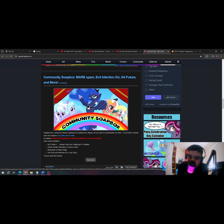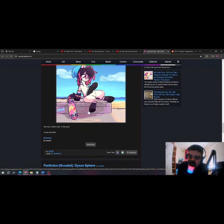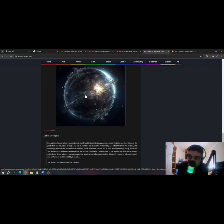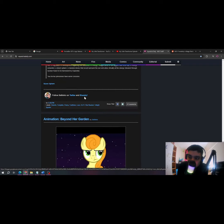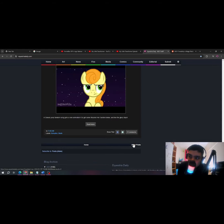Oh, that's actually pretty cool. Wow, I guess that's really — okay, what's on the older post?